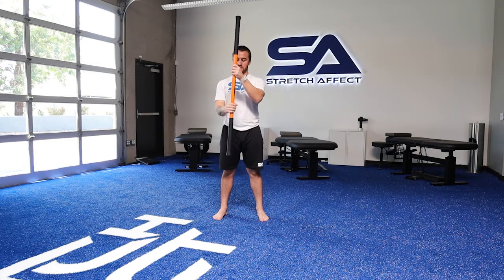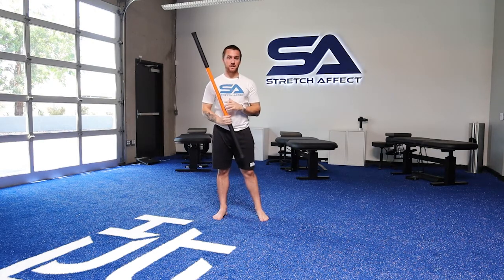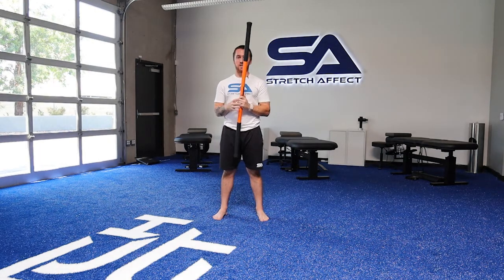If you want to increase the difficulty, slide that hand a little bit lower — now you've got less leverage. Everything else is the same, working back and forth. If you want to make it a little bit easier, slide yourself down the other way. It's going to be a little more challenging in one direction because you have less leverage going that way. You can vary the difficulty of the movement by where you put your hand on the stick.